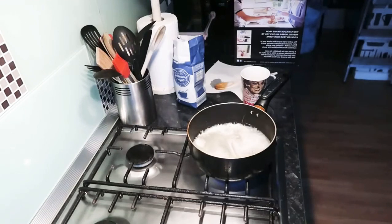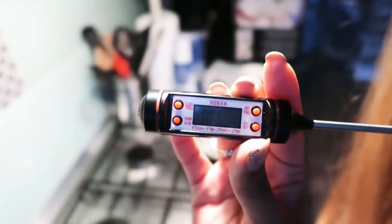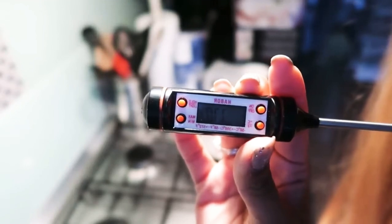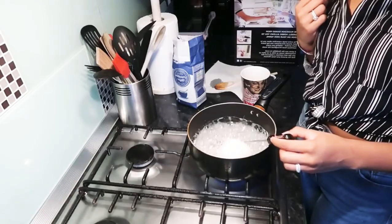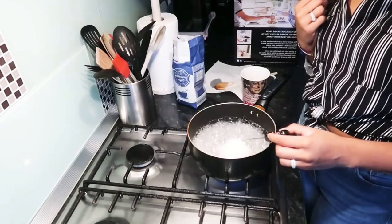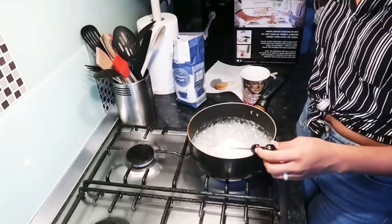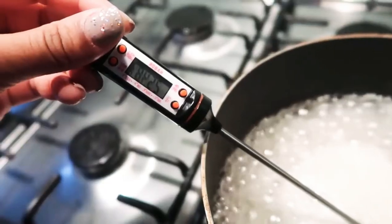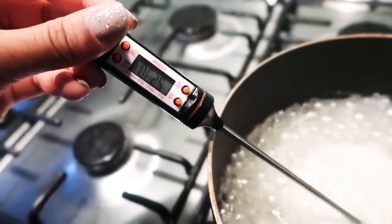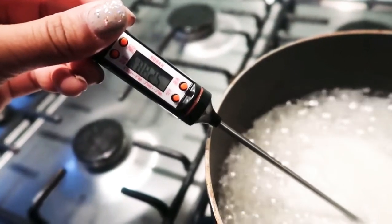The next thing you need — and this is so important — is a candy thermometer, which I got from Amazon. You want to wait until your sugar mixture reaches 260 degrees Fahrenheit. Before, every time I was making sugar wax it would mess up because I'd always wing it and wouldn't get the consistency right. But once you get it to 260 Fahrenheit — not Celsius, Fahrenheit — the consistency is perfect for hair removal.